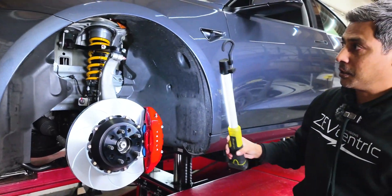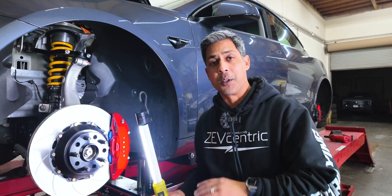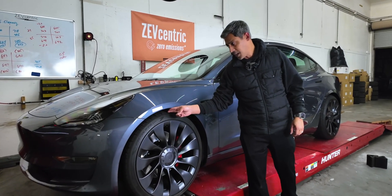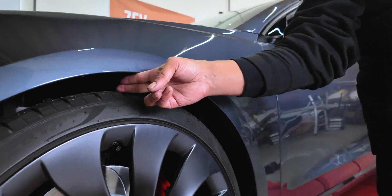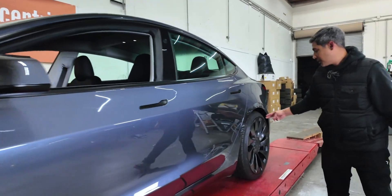MPP two-piece rotors. This car has really come together — it looks beautiful. We're going to get the wheels on it, finish off the alignment, and send him back home. Wheels are on, car is done. He's got about a 25mm drop — one inch drop from factory. Two fingers in the front, two fingers in the back.